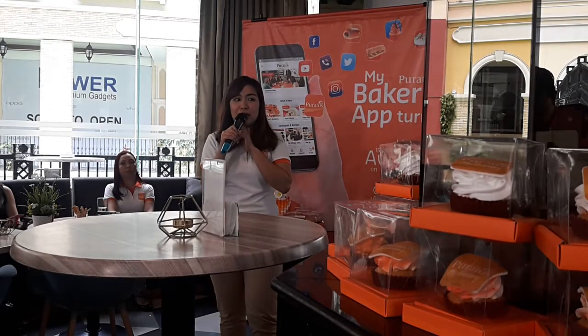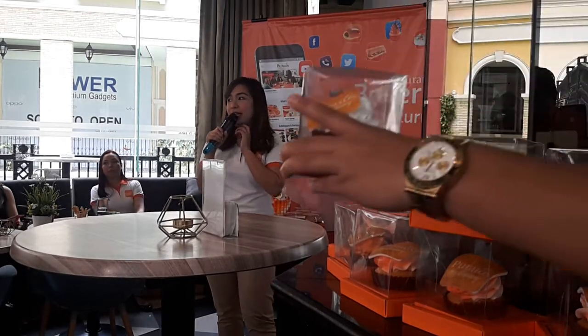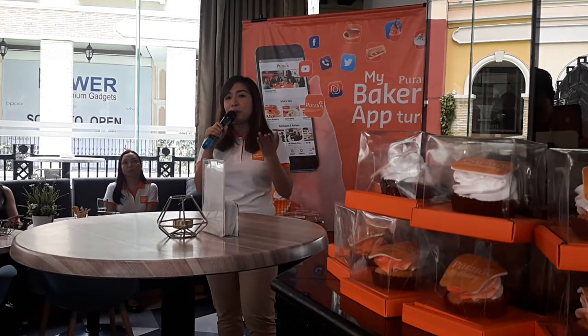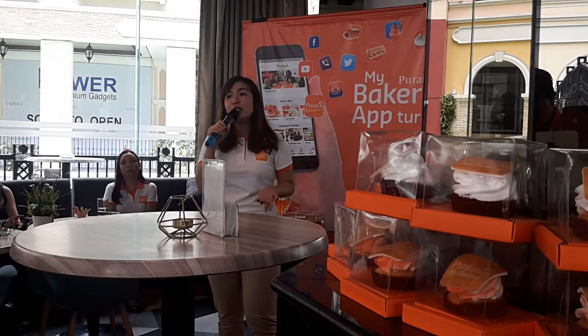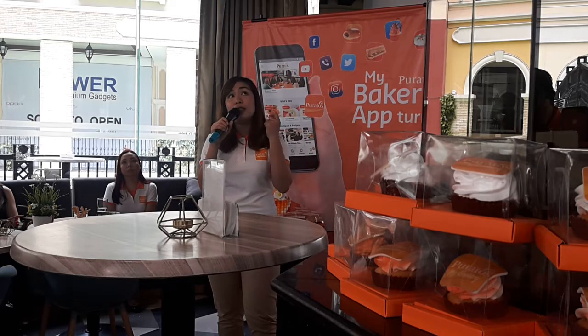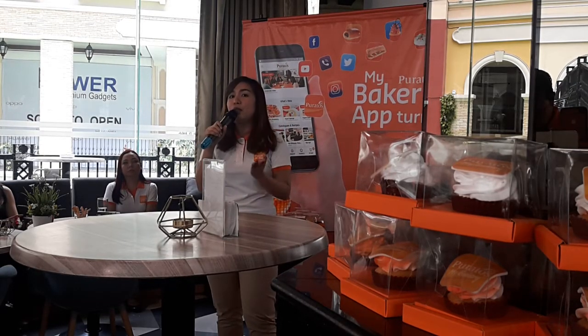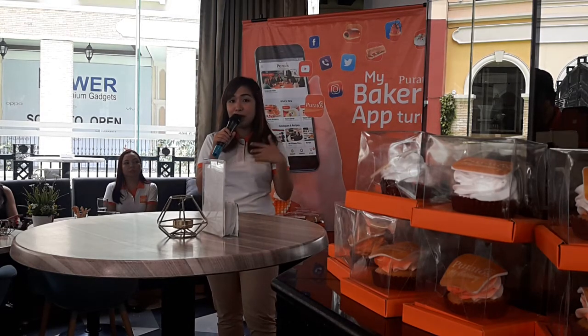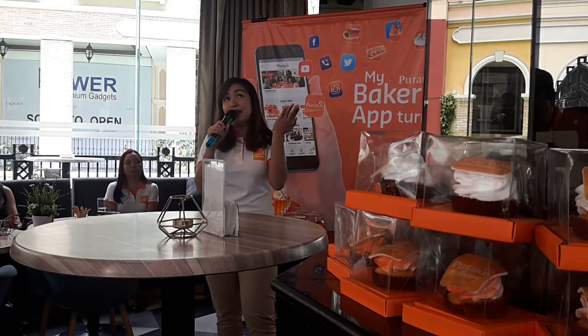MyBakery version 2 offers promo codes and online payments. For promo codes — since we would like to give back to you — we want you to enjoy our products with special discounts. These discounts are available exclusively to MyBakery users. If you are not a MyBakery user, you cannot enjoy these free benefits.